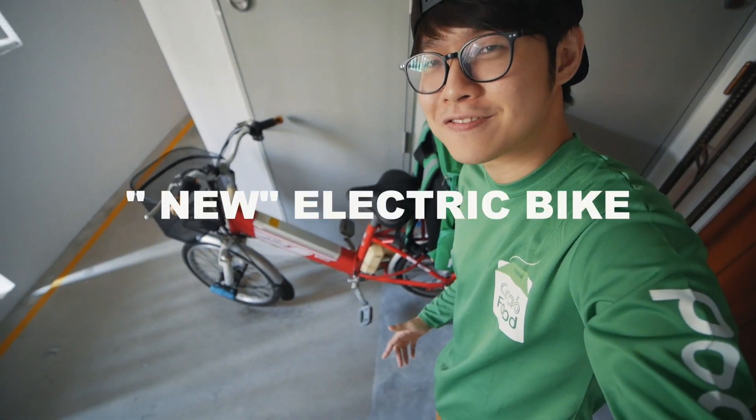I'm not going to say when. I don't want to curse it — every time I say it's coming next video, it doesn't happen. So this is the new electric bike. Shall we go and try it?